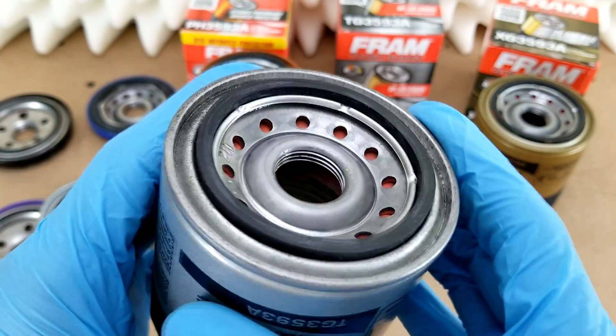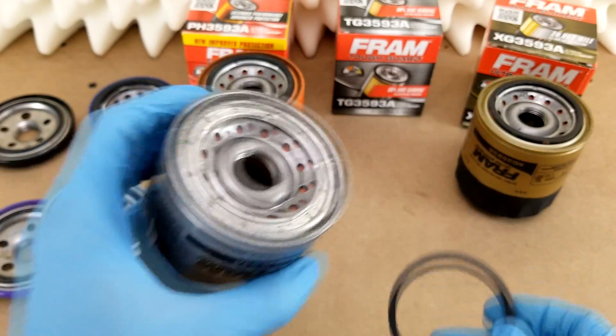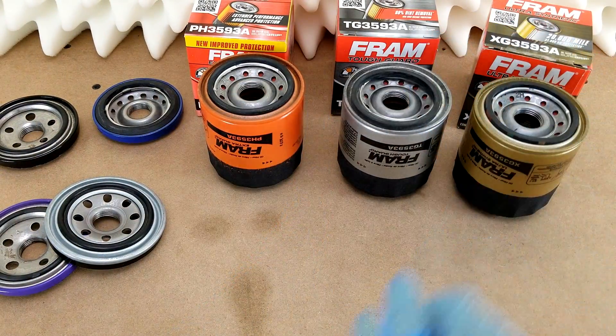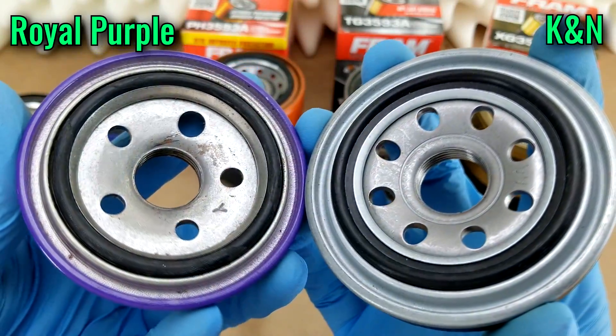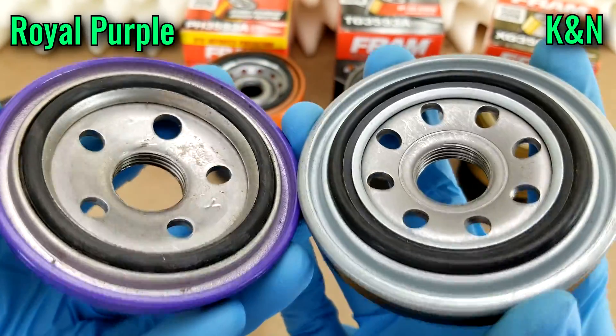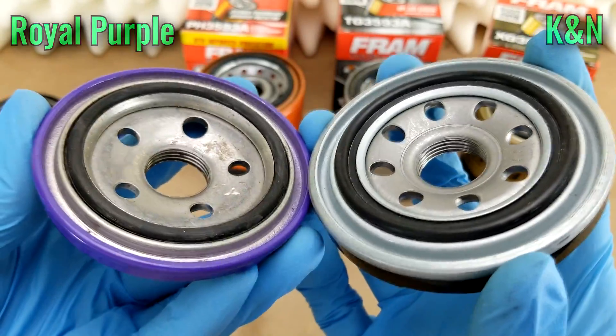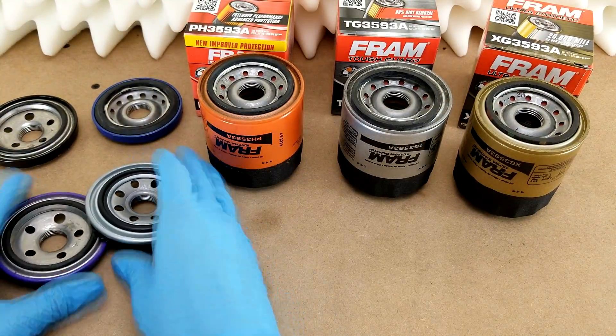I'm really hoping they're not the standard NBR that underperforms at extreme temperatures. I'm not a fan of these rectangular cross-section gaskets because of how easily they can come off and put you at risk for double gasketing. I much prefer the kinds that Royal Purple and K&N use, wherein the gasket is trapped by an undercut in the track on the bottom of the base plates — that helps keep them from separating when you go to change your oil later.